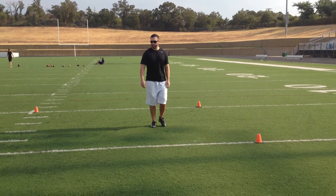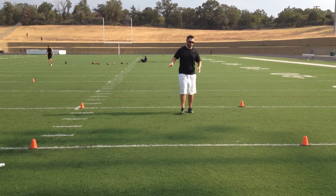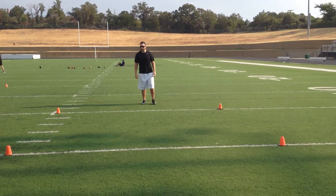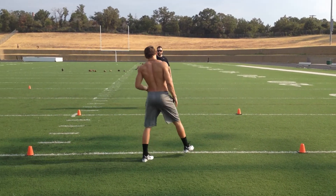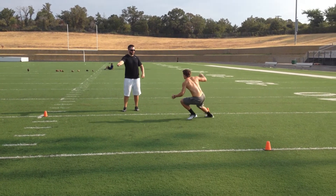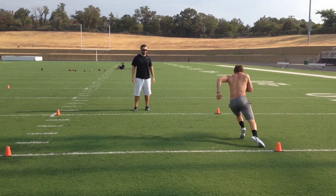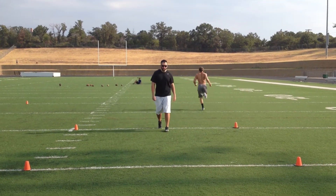I'm going to step back here. When he steps up, I'm just going to point at different cones and he's going to react and run to those cones. Very nice. No more corner reaction.